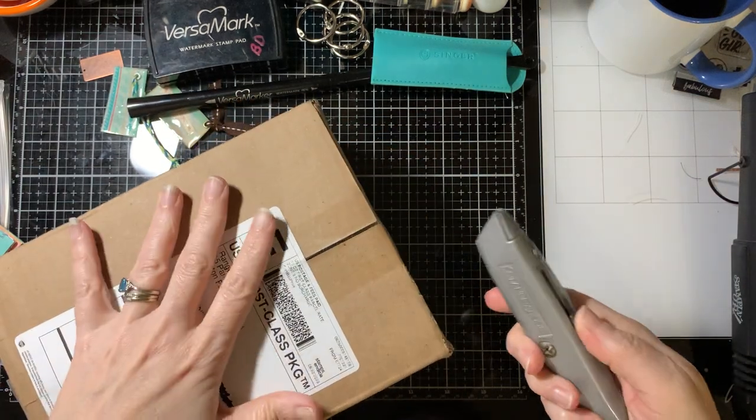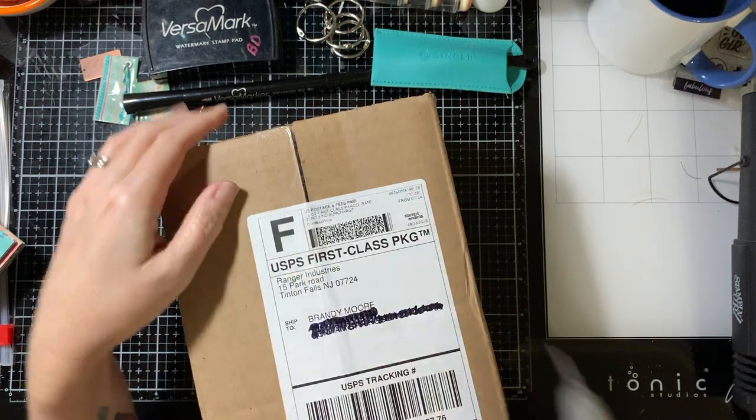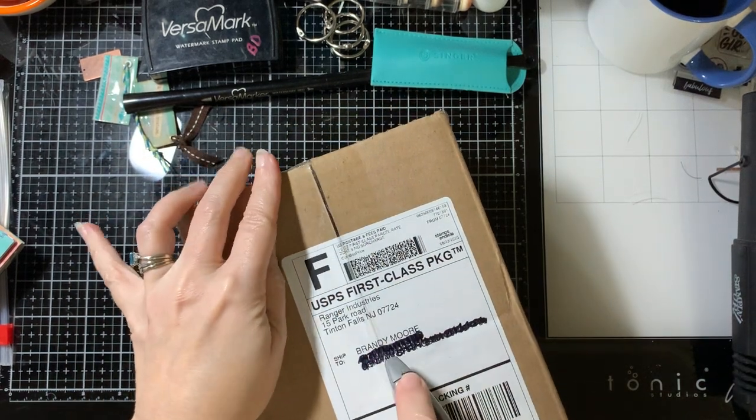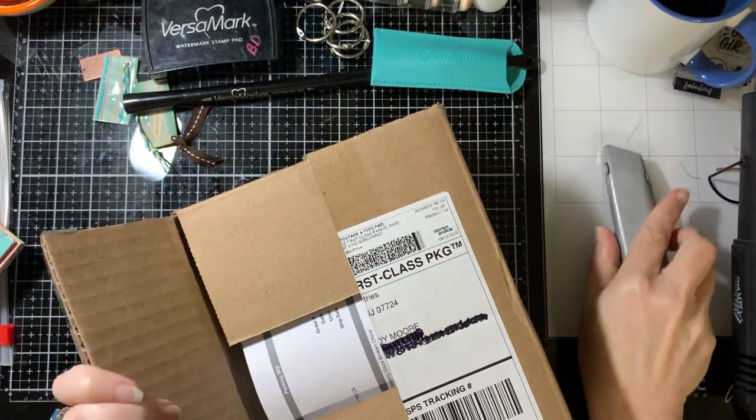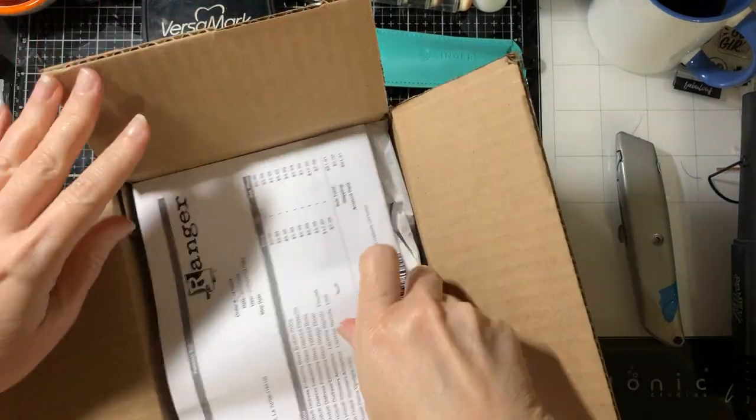So let's see what I got. I kind of remember. I always love getting packages — who doesn't, right?